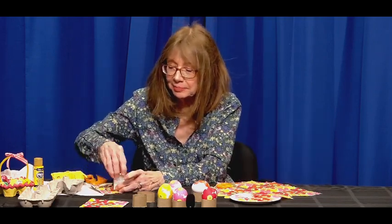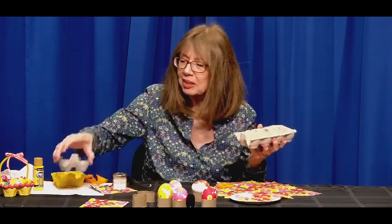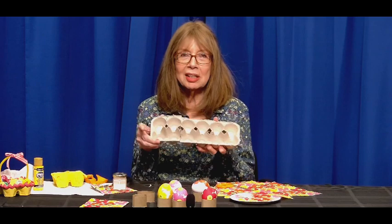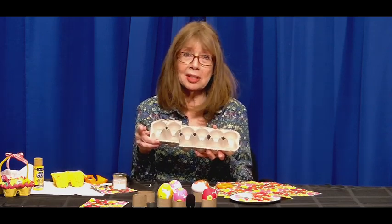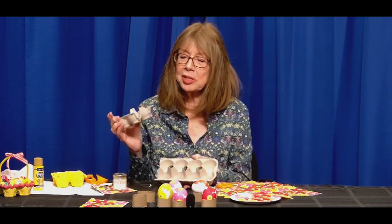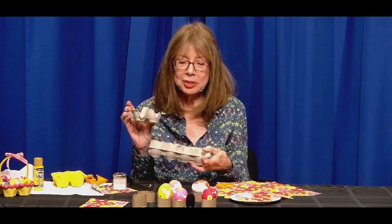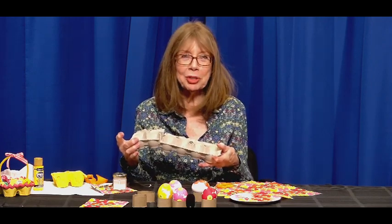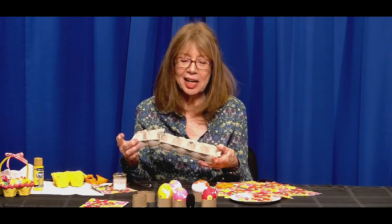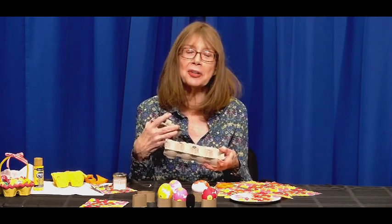Now since we used eggs, and eggs come in an egg carton, we can make a tiny little Easter basket with one end of the egg carton. An adult should cut this apart. You'll see that one side doesn't have an edge, but we have a little tip on what to do with that — so you can get two Easter baskets out of one paper carton.